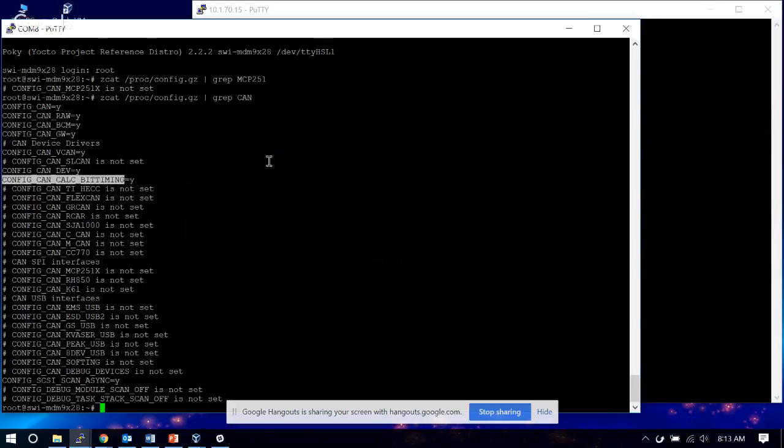For the CAN subsystem, we can see config_CAN is set to yes, config_CAN_RAW is set, broadcast manager is set, gateways are set, virtual CAN is set, CAN development is set, and so is CAN bit timing. So the whole CAN subsystem is there. For the 7603, all we need is just the chip driver. That's the basic variant we have.